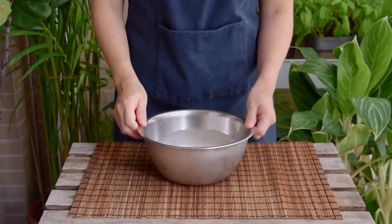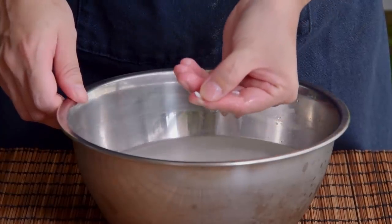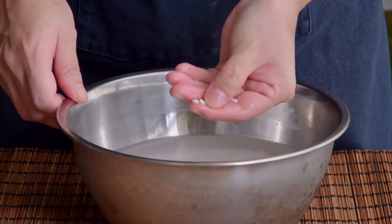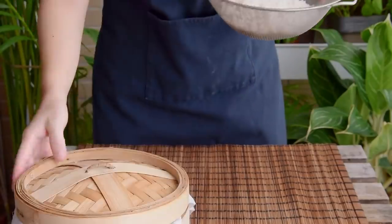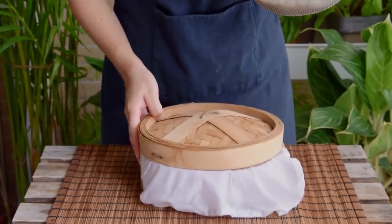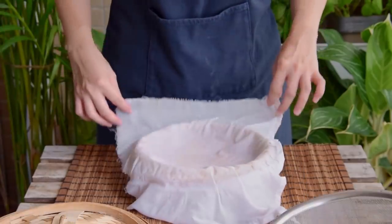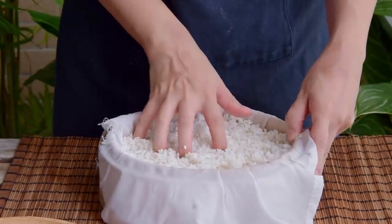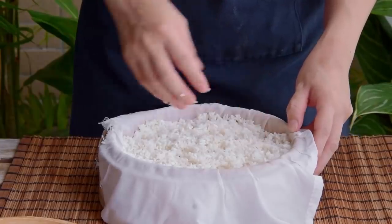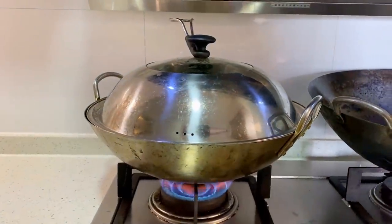Next day, the rice should be soft enough that you could take an individual grain and easily break it apart with your fingers. Assuming that's good to go, transfer it all over to a strainer. We'll be steaming our rice in a bamboo steamer lined with cloth — a cotton cloth works, but anything food safe should be okay. Add in the rice, spread it even, then using your fingers poke some holes in it; this will help the sticky rice cook evenly. Move that over to some boiling water and set your timer for fifteen minutes.